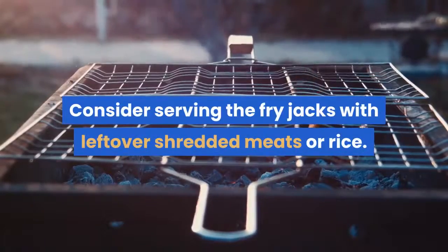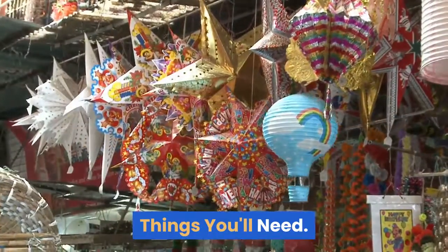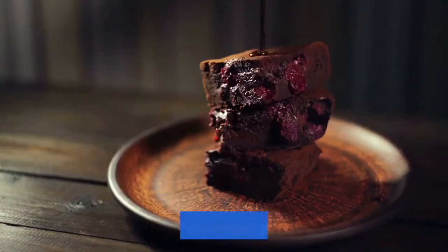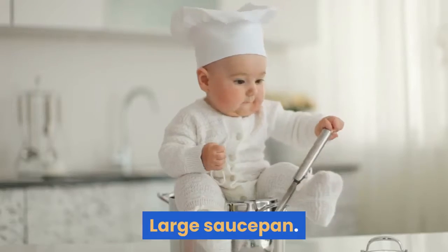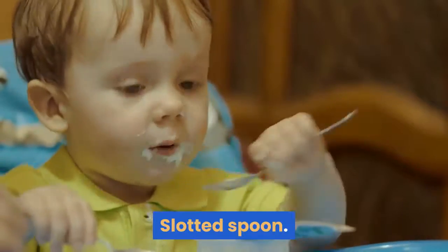Consider serving the fry jacks with leftover shredded meats or rice. Things you'll need: measuring cups and spoons, whisk, mixing bowl, pastry blender or fork, spoon, bench scraper or knife, large saucepan, deep fry thermometer, slotted spoon, and paper napkins or paper towels.